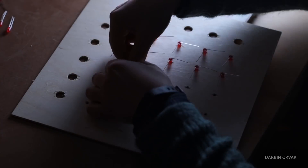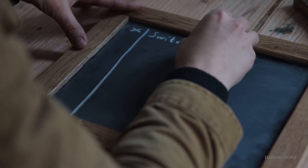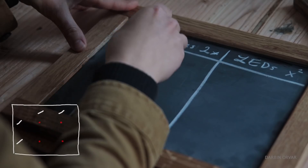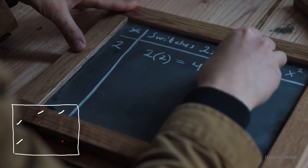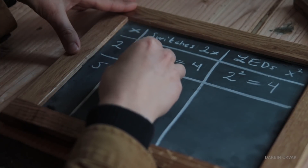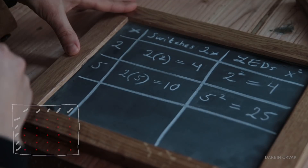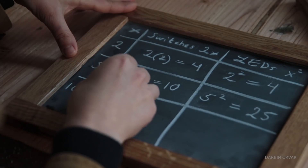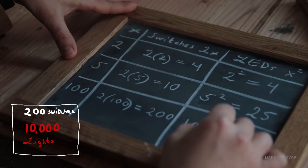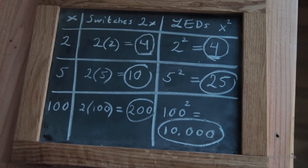You can control a lot of lights with relatively few switches, and it gets exponentially more efficient. With two rows you need four switches for four LEDs — not a great ratio. But with five rows, that's ten switches for 25 lights. And with a hundred rows, you'd have 200 switches controlling 10,000 lights — which is a really impressive ratio.